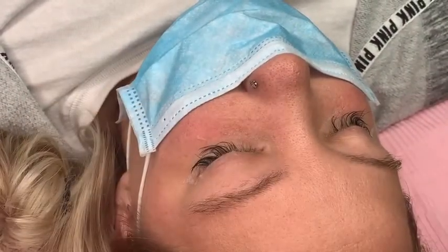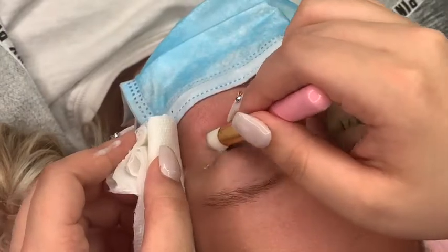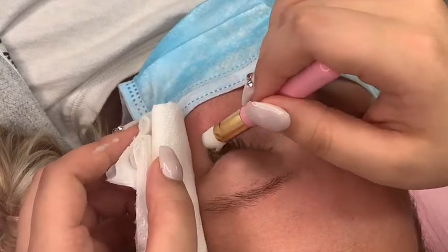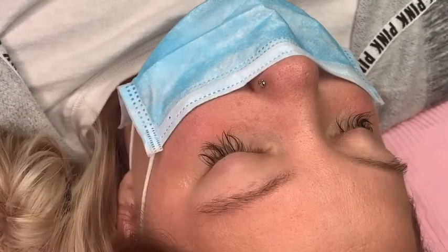As you just saw, I wiped away any extra lash shampoo, and now I'm going in with the same lash shampoo brush using just water, rinsing outward so it won't burn when they open their eyes. After this step, I fan their lashes so they're really dry and I don't have to wait for them to air dry.